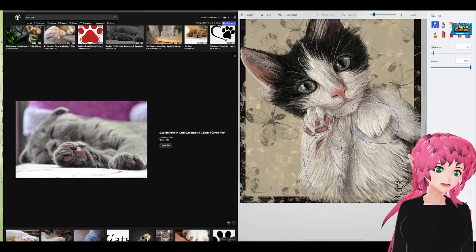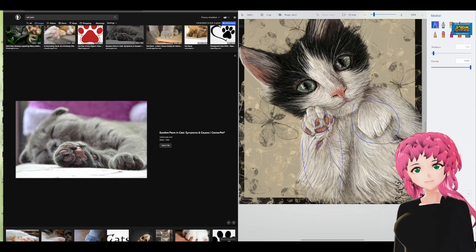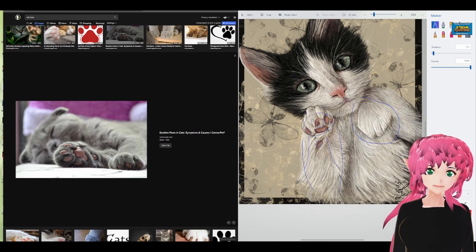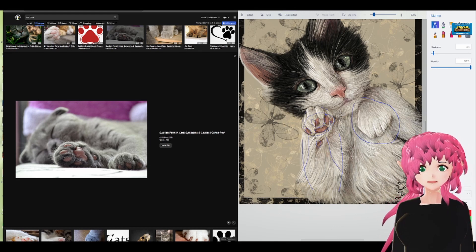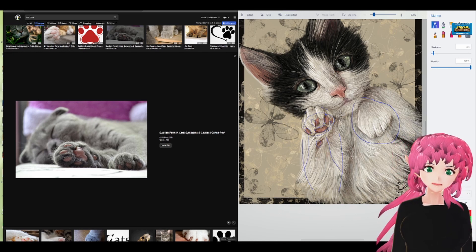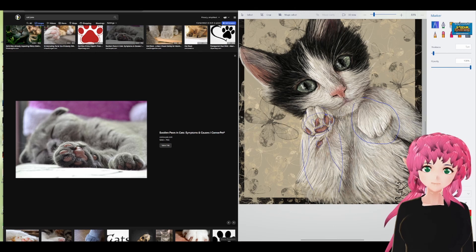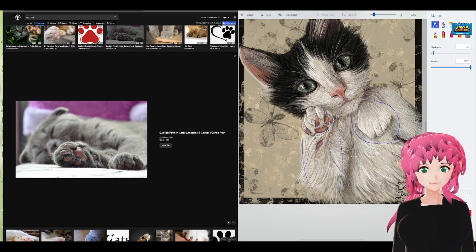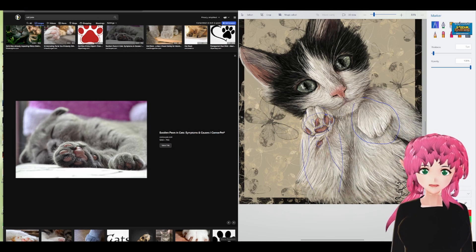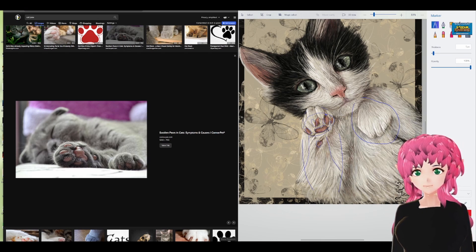I don't think I have anything else to cover. You did a fantastic job on the eyes — I didn't have any comment about the eyes on either drawing. Good job on the eyes, good job on the fur — I'm really impressed with the fur. Thank you Leah Islay for giving me the opportunity to look at these drawings. And everyone else: if you're an artist or you want to be an artist, shoot for the stars — we didn't build a rocket on day one. Love you all, see you later.